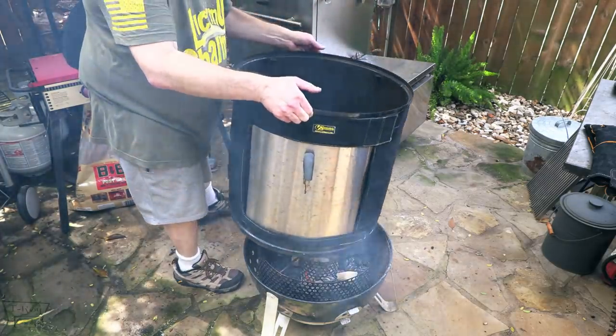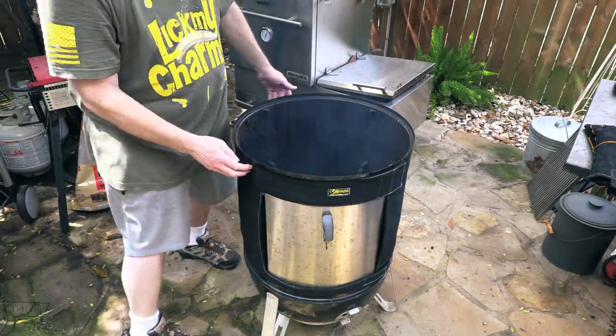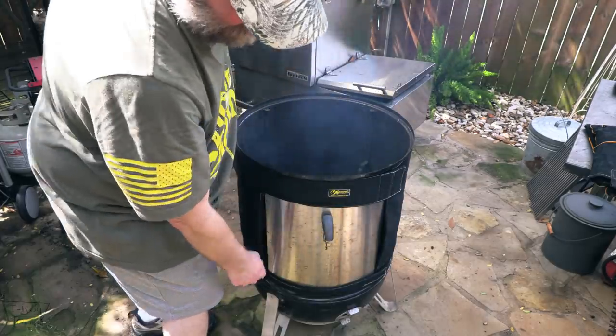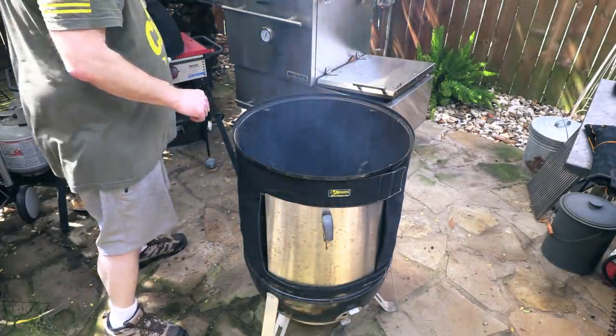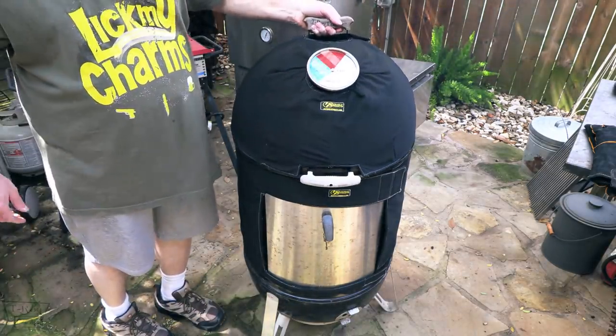Here goes the midsection. You can see the insulated blanket here — Velcro straps on, Velcro there, Velcro at the bottom. Got my door on there. I need to throw the water pan in and add some water. But let me show you what this is going to look like all set up — the insulated blanket and everything.